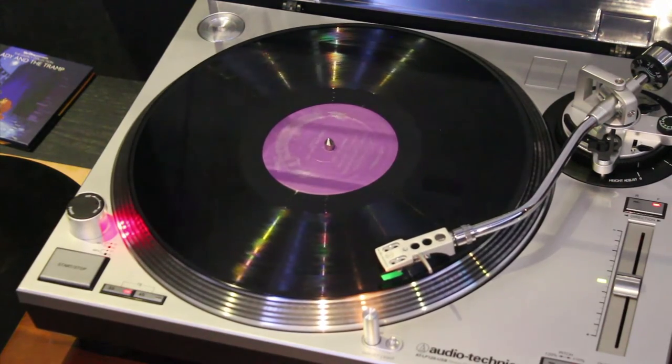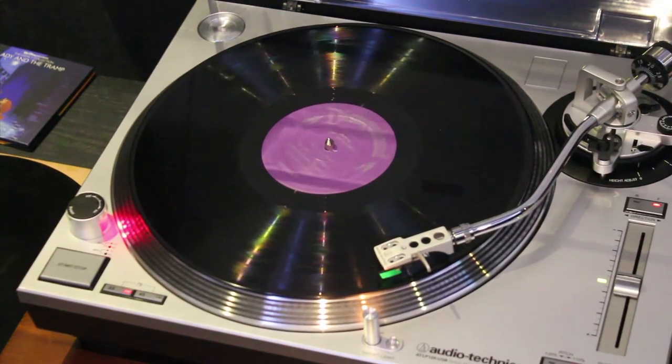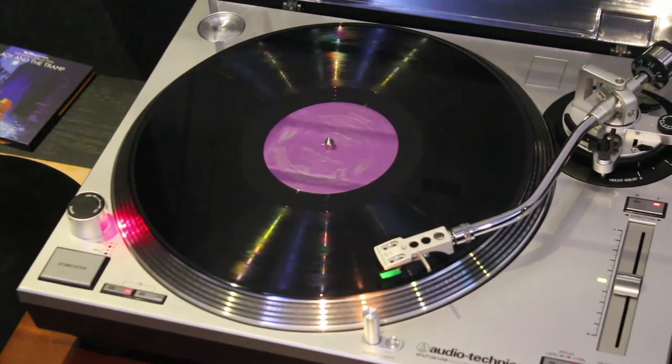The very first thing we notice about this record — this reproduction — is that it's a very nice sound. It's very crisp, it's beautiful. There's no pops, no cracks, no hisses, none of that kind of sound artifact stuff.